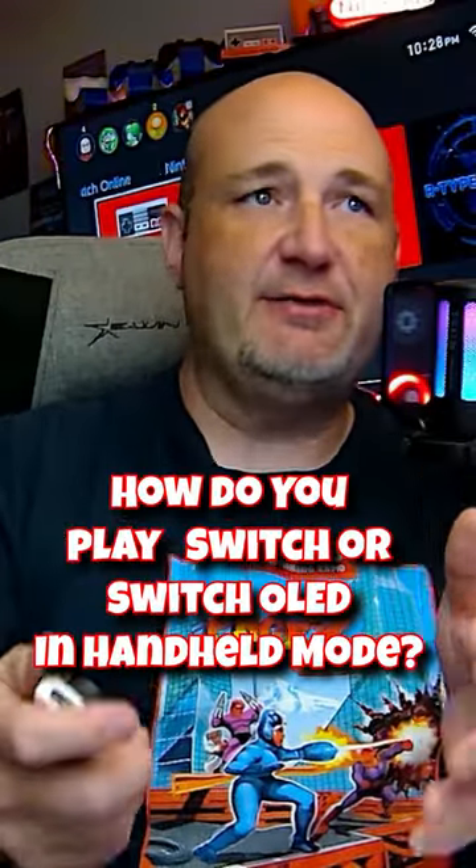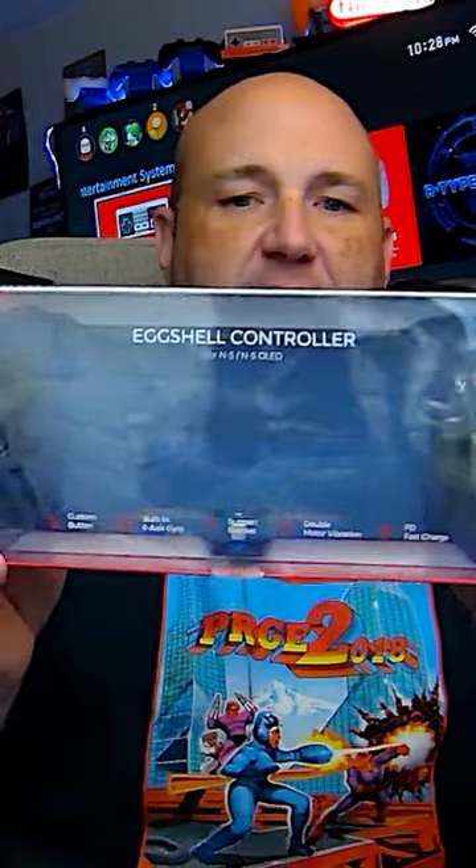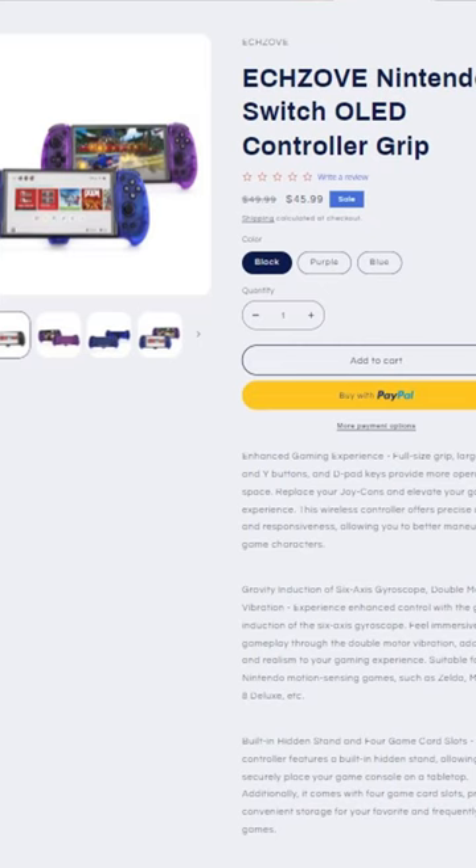What do you do if you are a fan of the Nintendo Switch or Switch OLED and you hate using it in handheld mode because of the Joy-Cons like me? Well, that's where the team from Dobe has stepped in, and this is their new eggshell controller designed for the Nintendo Switch and the Switch OLED.